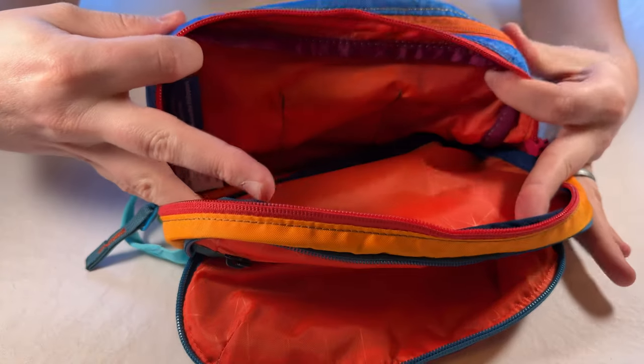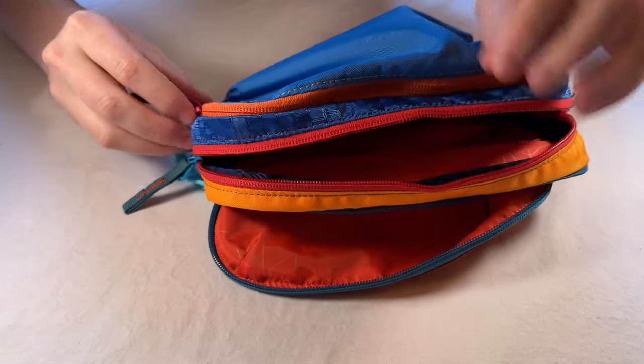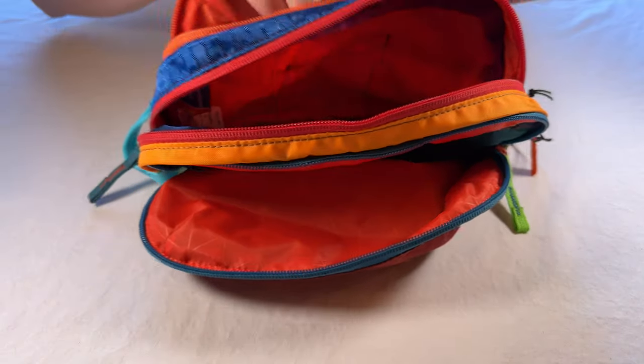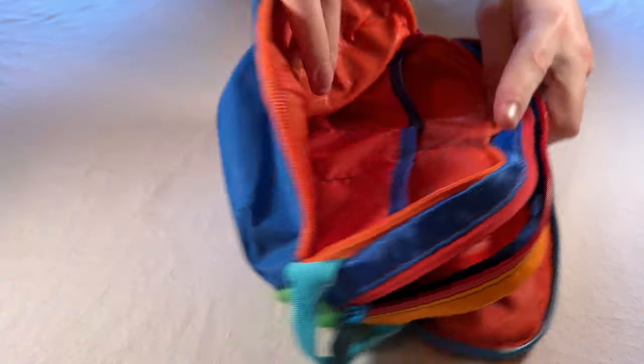Here's the main compartment, which is huge — lots of room. And then you have a back compartment on a third zipper, which has more space as well, along with these little pockets to store things in.